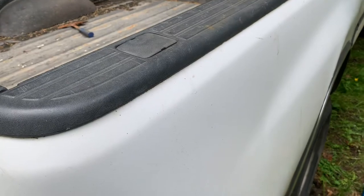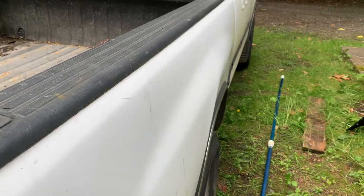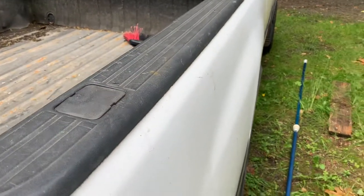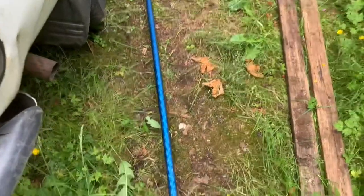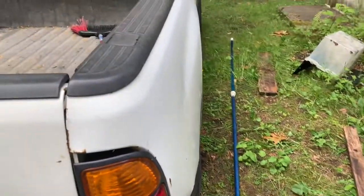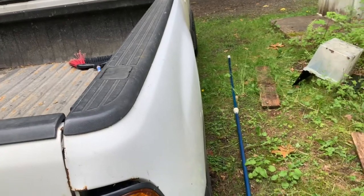Have a good day. Hey guys, I had another thought here — about how to tie down things on your truck. What if you have something really long, like this pool pole? It's not going to fit in the back of the truck — it's 12, 14, maybe 16 feet long.